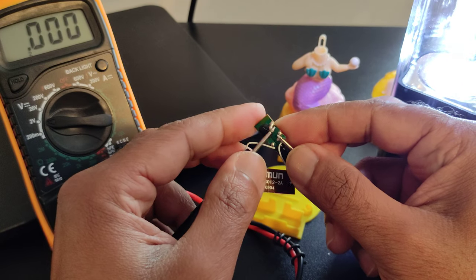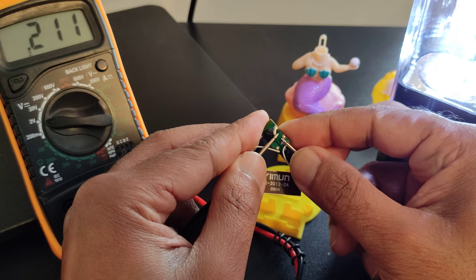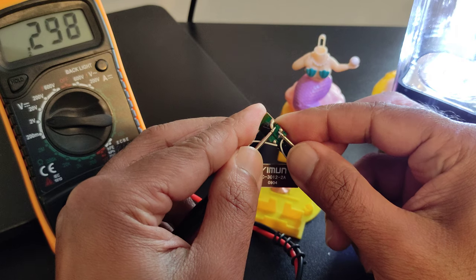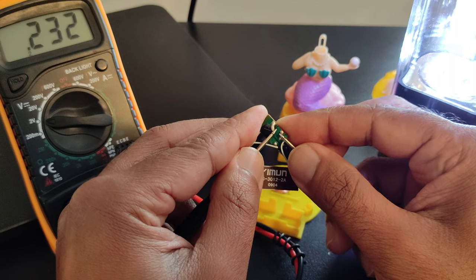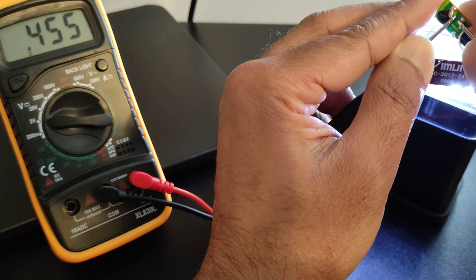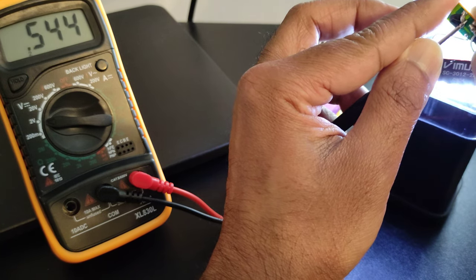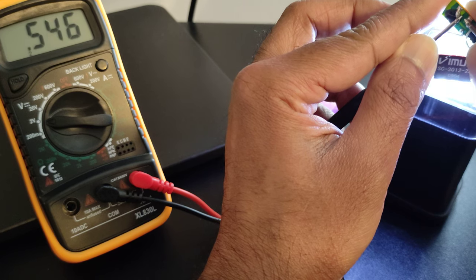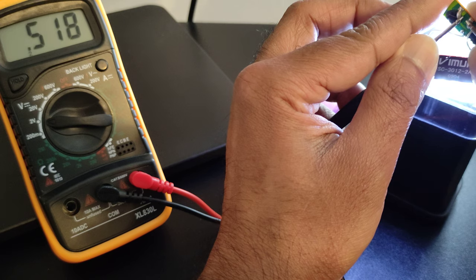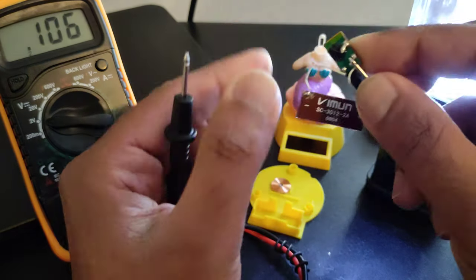I'll connect positive to positive, negative to negative, and the moment I connect I can see immediately that there is some voltage — right now it is 0.2, which is when the solar cell is not facing the light. But if I make the solar cell face the light, the voltage is now up to 0.4 to 0.5, which is quite good.